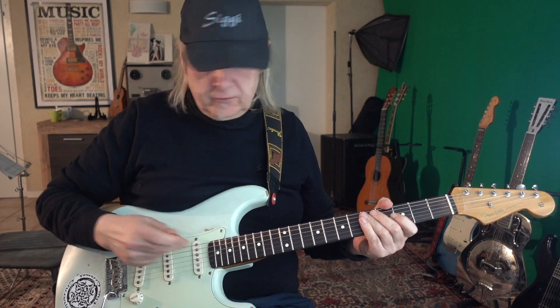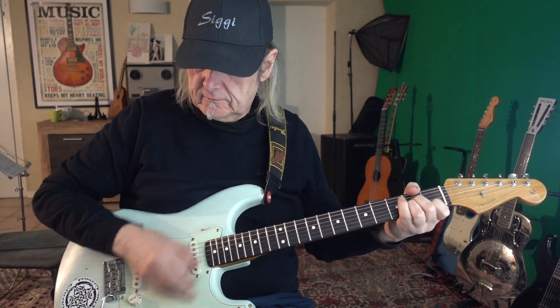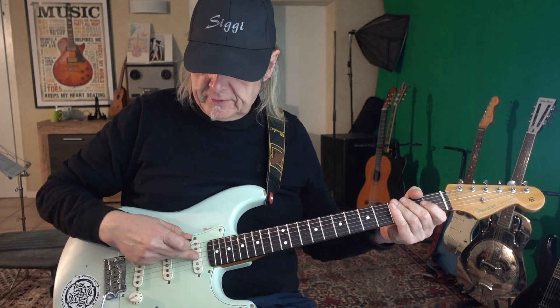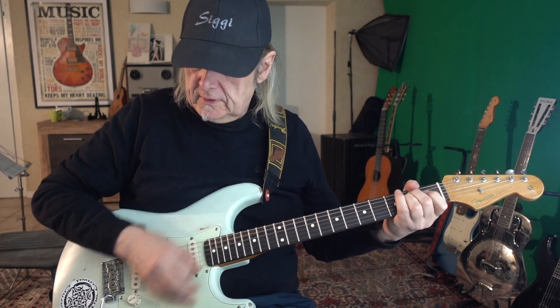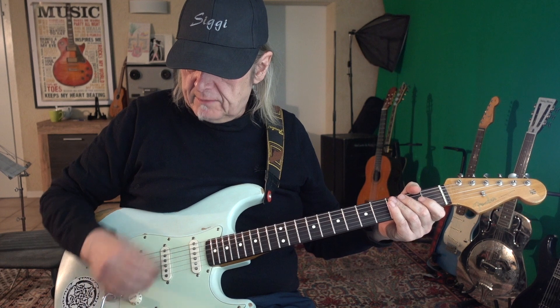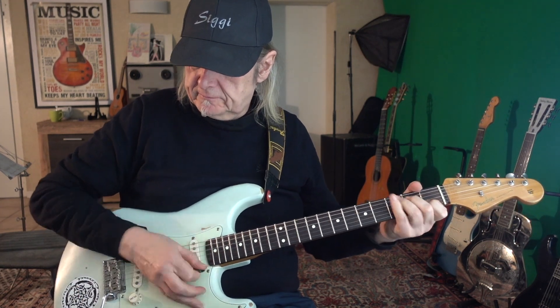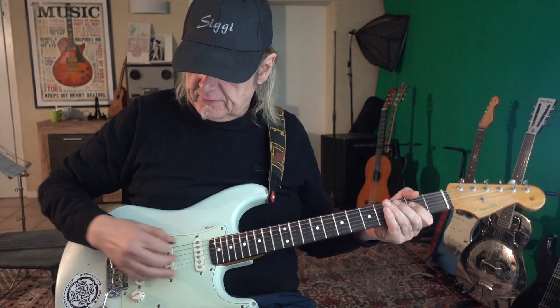When you take the neck pickup it has one sound, then the middle position between the middle pickup and the neck pickup gives a bit more treble, and the bridge pickup gives yet another distinct tone.